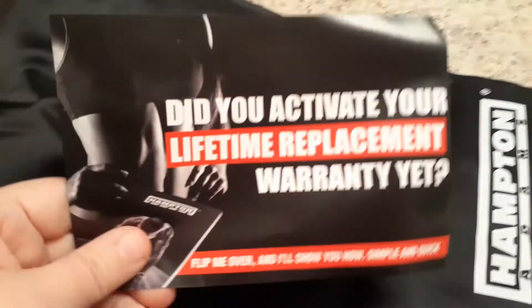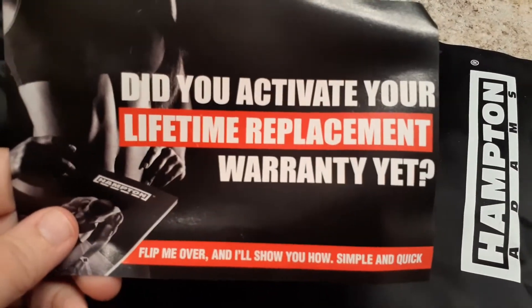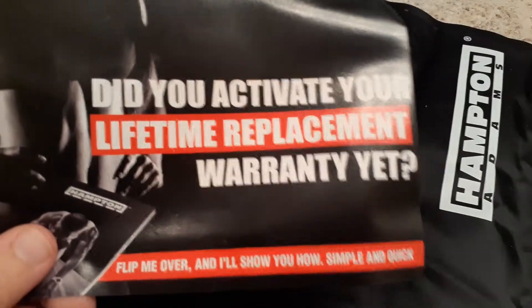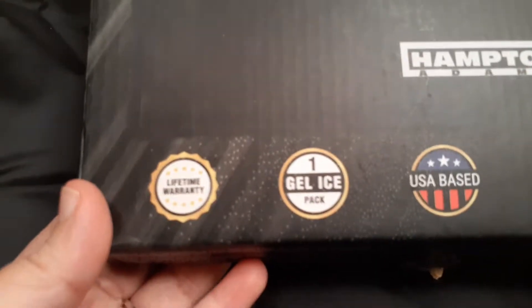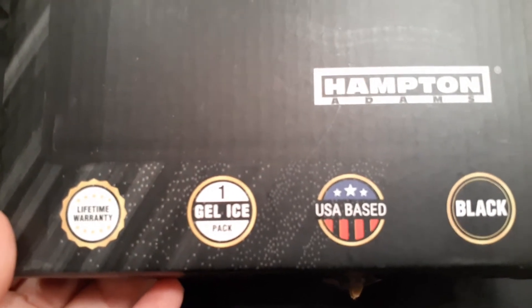It also says: did you activate your lifetime replacement warranty? So that's cool — you get a lifetime replacement warranty on this thing. It even says it right there on the bottom of the box. So if something happens to yours, you can get another one. That's really awesome, I love that they did that.